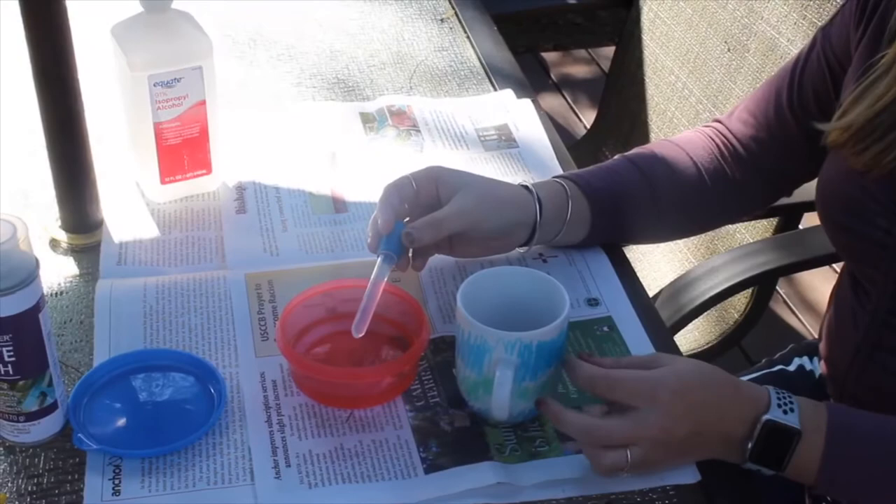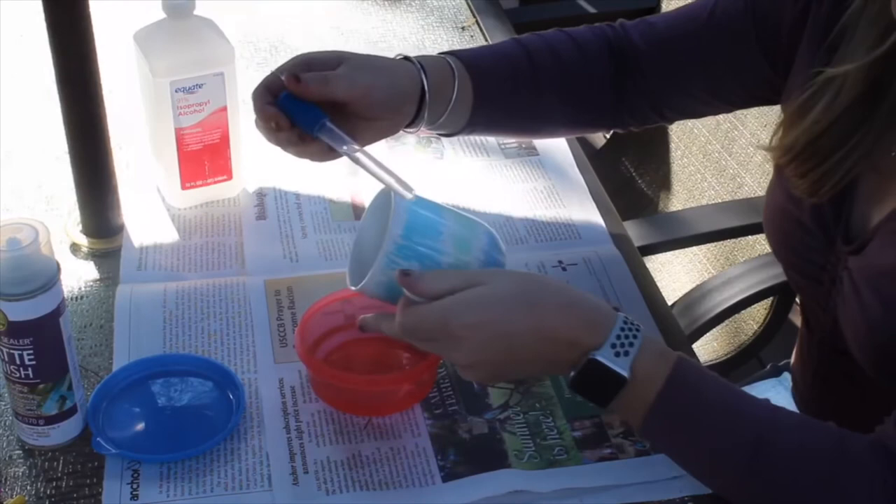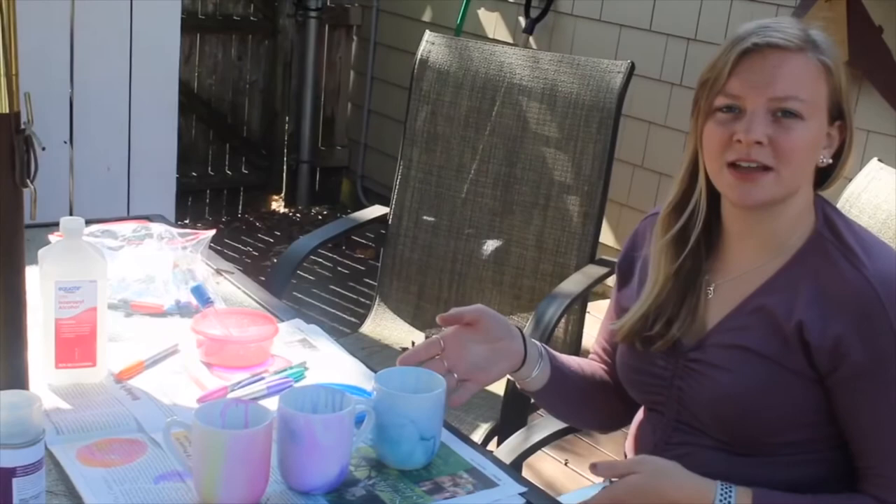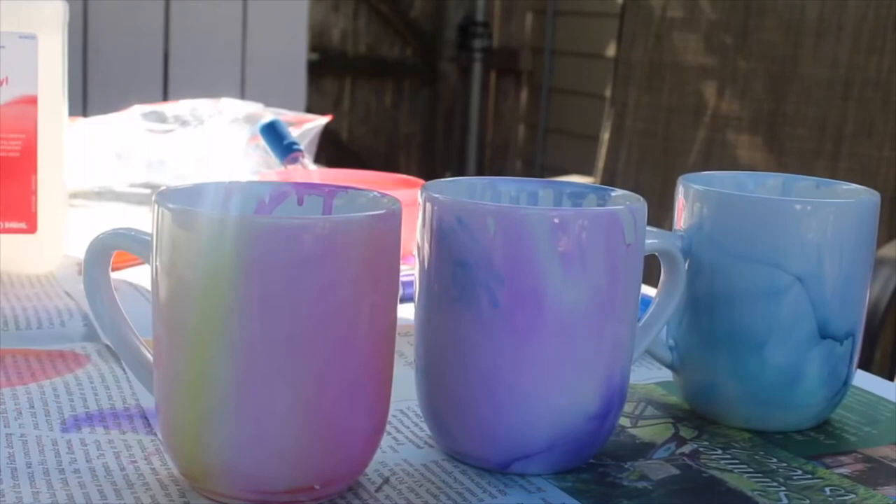Next, you're going to take your dropper filled with the rubbing alcohol. Take your mug, and before you do this step, make sure that the sharpie has dried onto the mug. You're going to pick up your mug and drop the rubbing alcohol down the mug and go around the mug with the rubbing alcohol. Your mug should look somewhat similar to these after using the rubbing alcohol to marble the mug.